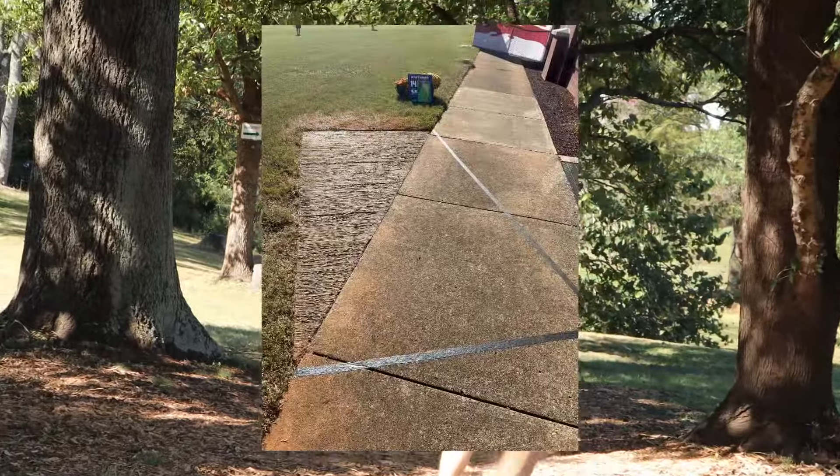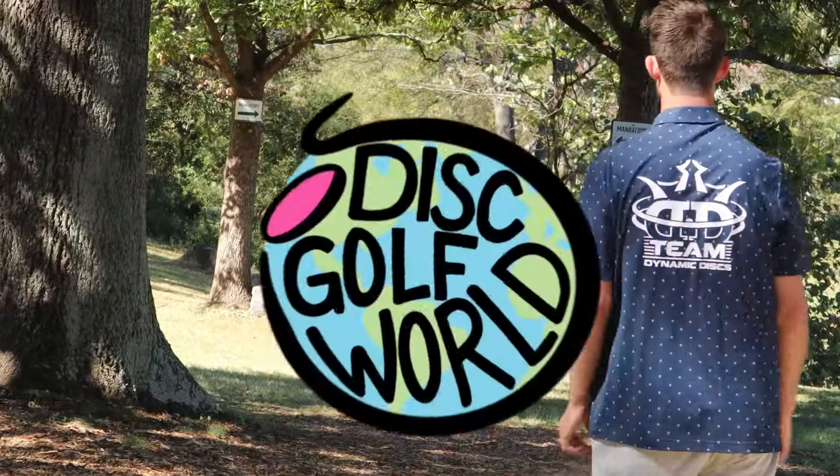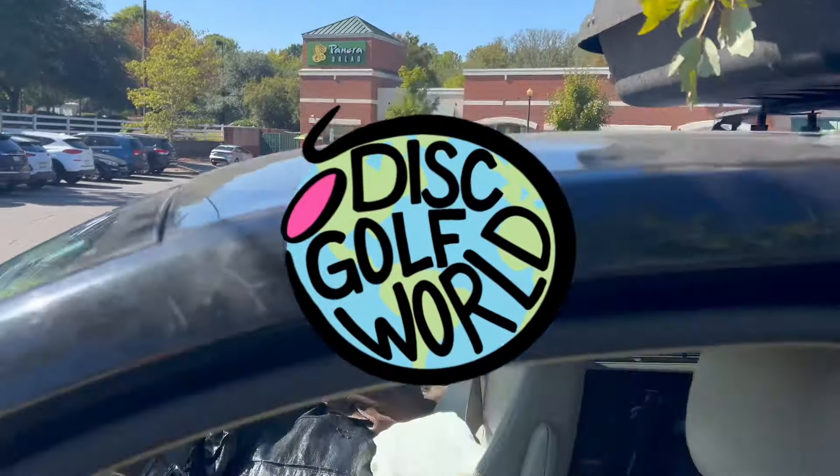You know what they'll say — duct tape will fix anything. What's up Disc Generates, it's the Disc Golf World. I'm Jefferson in the minivan, and alongside me, the one with all the holes in his game, Swiss Cheese.